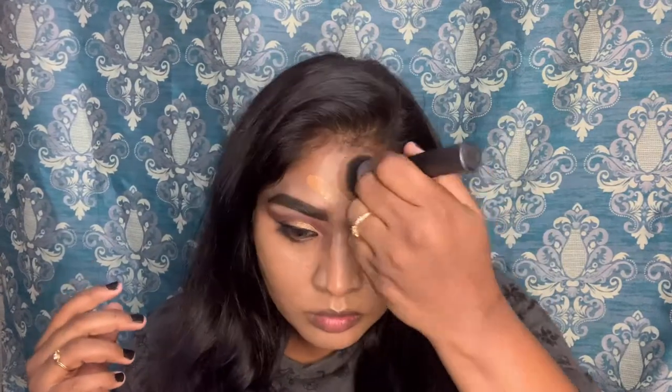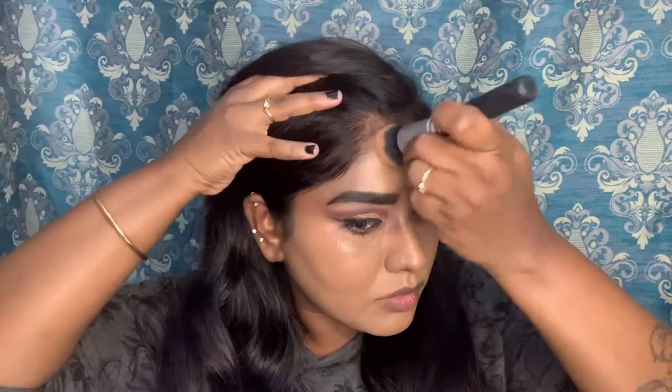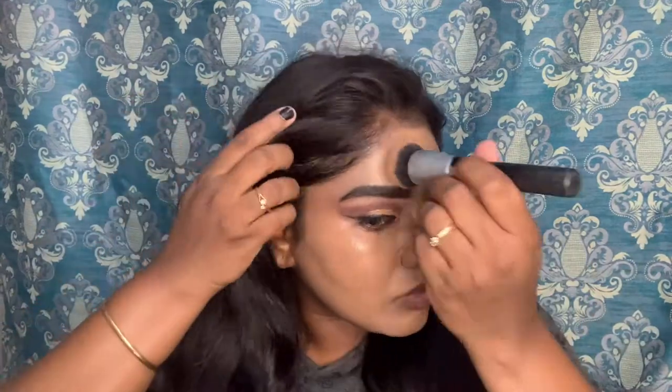I am using the Huda Beauty foundation. And I am blending it in. Because Huda Beauty is a thick foundation, so blending is a little harder, but it will be a good base.